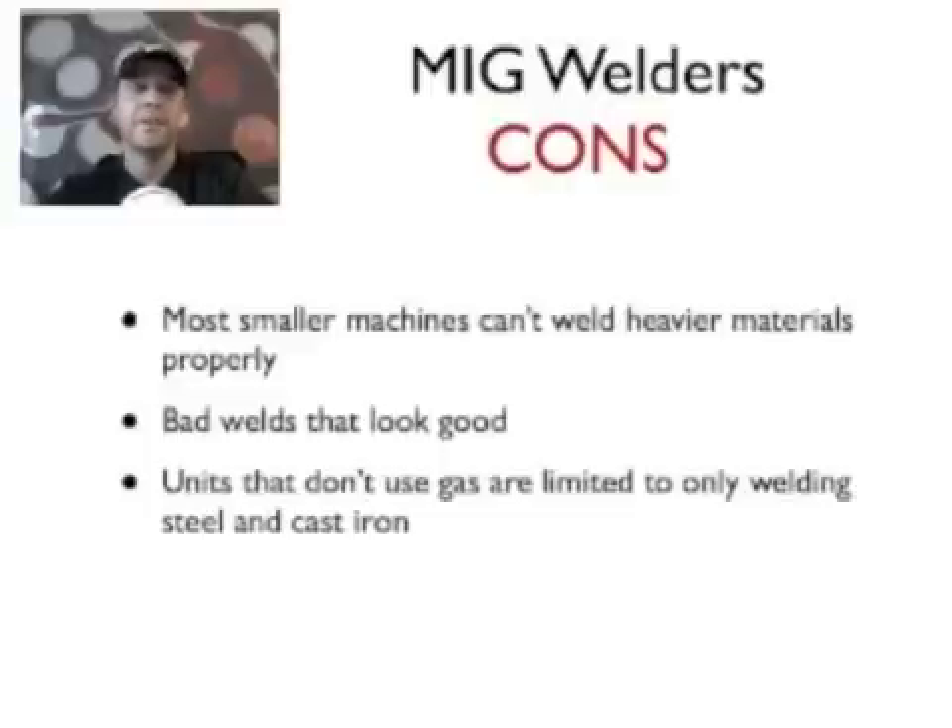If you buy the cheapest units, you're not going to be able to hook gas up to them. There are some pretty inexpensive units out there — they're not necessarily bad units, the options just aren't there. Without gas, you're limited to just doing normal steel and maybe some cast steel, but that's really all you can do. You're never going to be able to do other types of materials or anything heavy, because you need gas for the heat and bonding that different materials require.